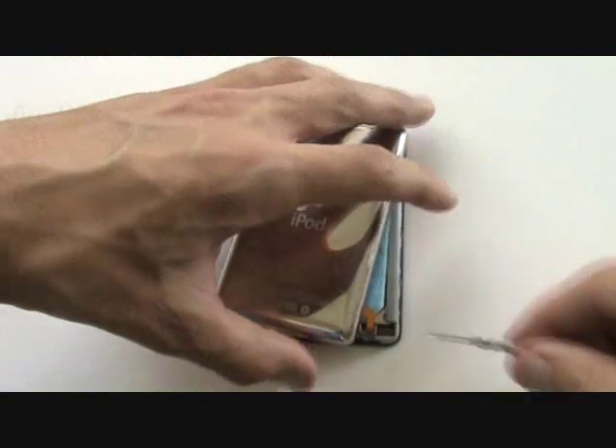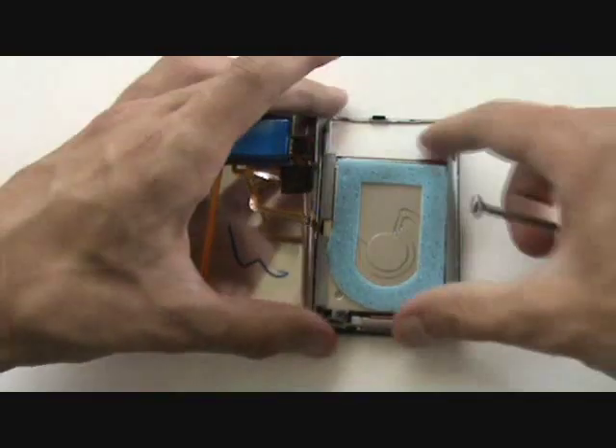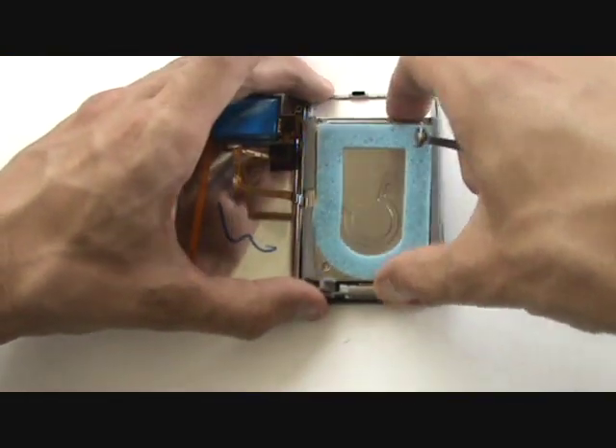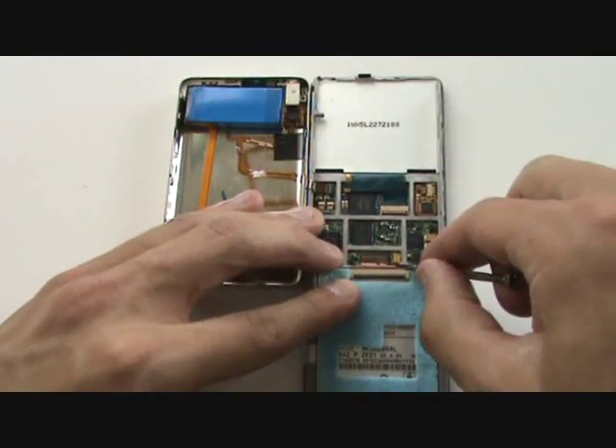We're now free to open the back casing up to the left. However, be careful because there is still one more cable attached, which leads to the headphone jack and hold switch assembly. It may not be a bad idea to also replace the battery while you have the iPod open.